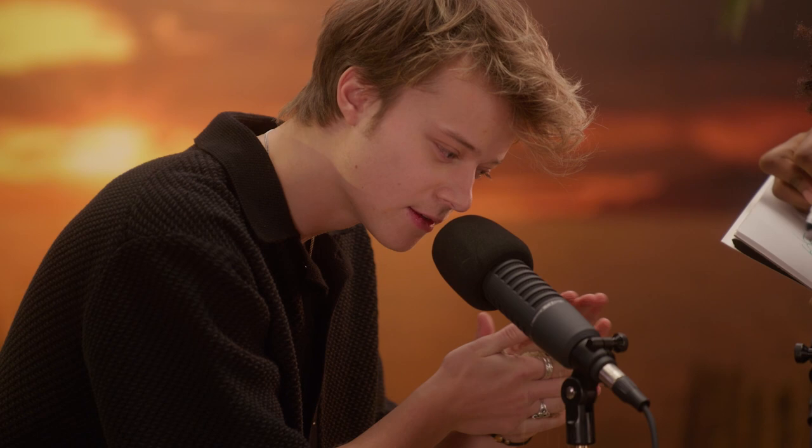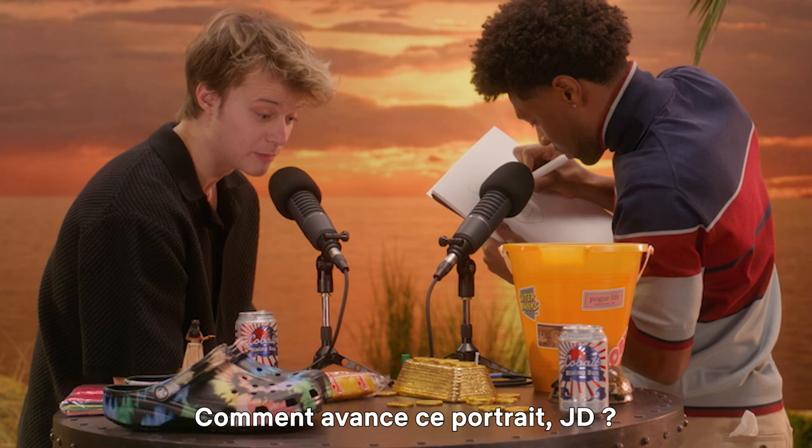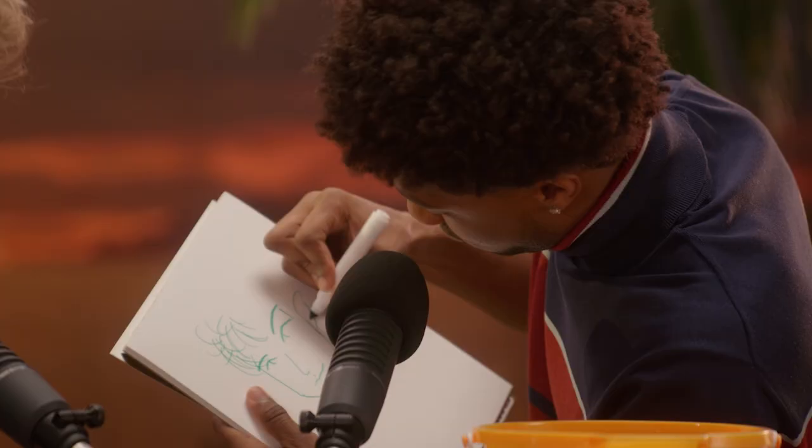Look down at your hands — your hands — and see what you just did, and realize that sand's all over the place. How's that picture going, JD? He's actually doing pretty good.